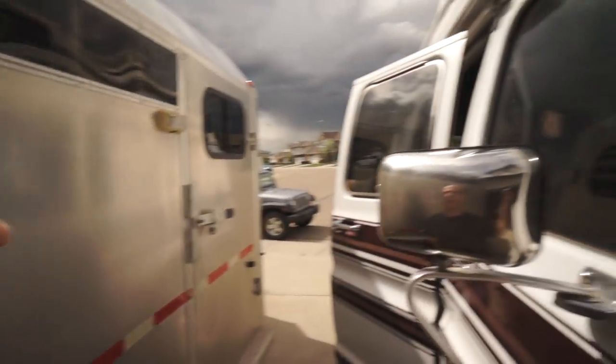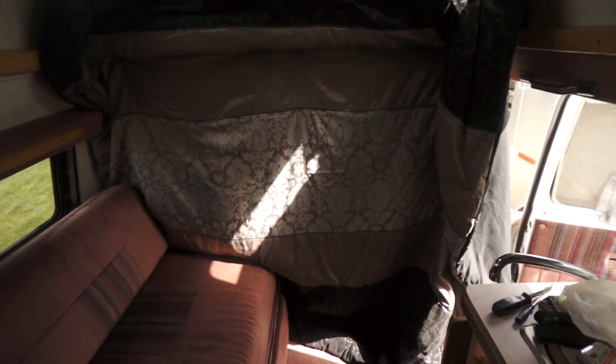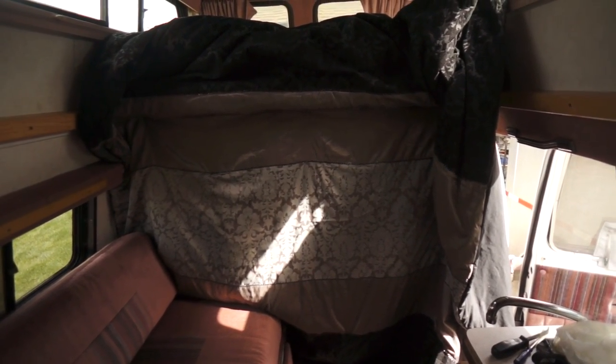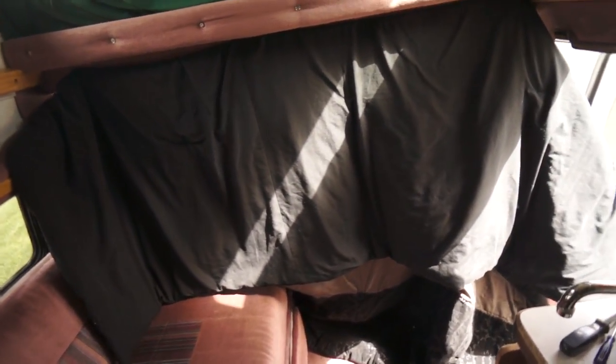So what we're trying to do here is something completely different. We still want to be able to block it off, and it actually is blocked off, but in a different way. What we're doing is putting in a — I went to the thrift store and I picked up this blanket. It's actually a comforter, and this is what the other side looks like. It looks black, so when you look from the other side you just can't see inside at all.